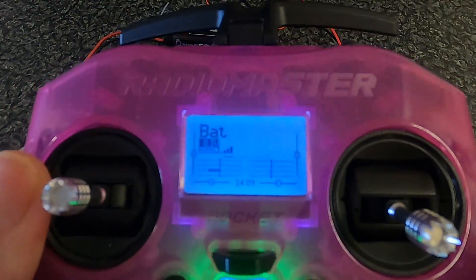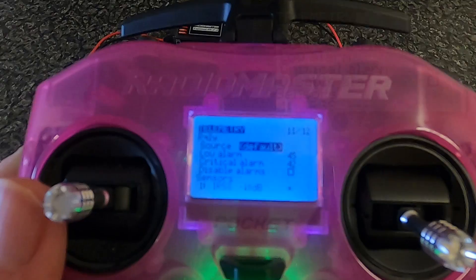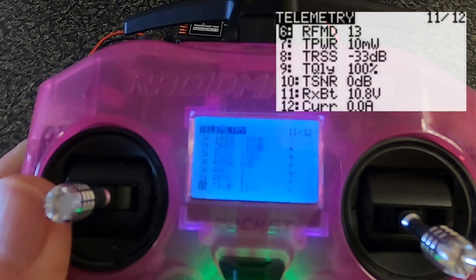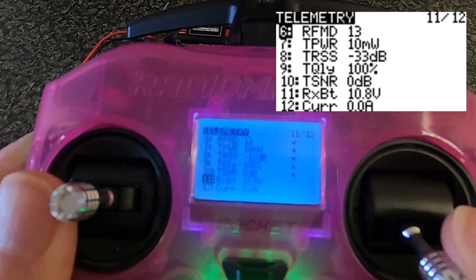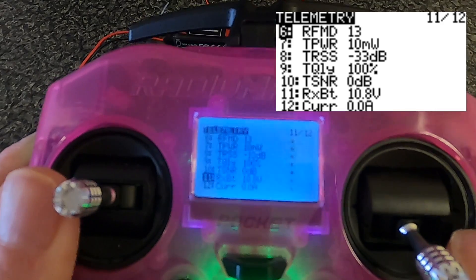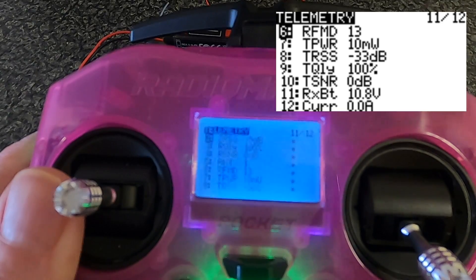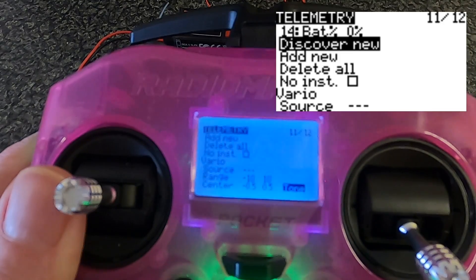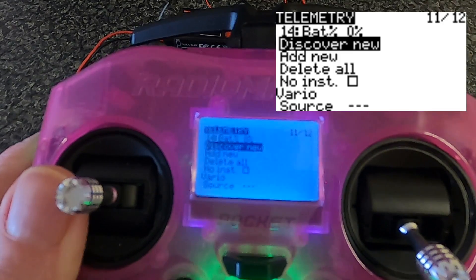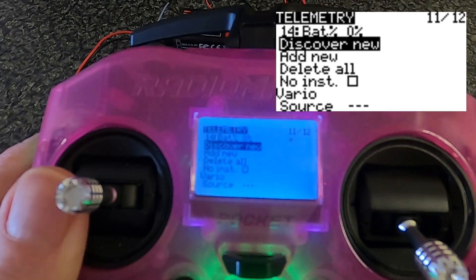Let's look at the radio. If we hit the model key and go backwards, we go to telemetry — you can see the telemetry is coming through. Going down, you can find the RX battery. Receivers normally operate on 5 volts, but this is showing 10.8 volts from the two-cell battery. To find your sensors, once your receiver is bound, you would click 'Discover New' and you will see all the different telemetry sensors.